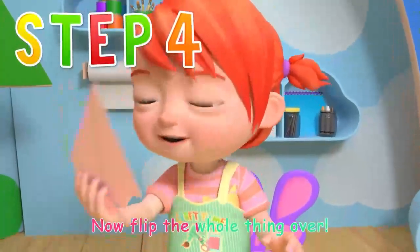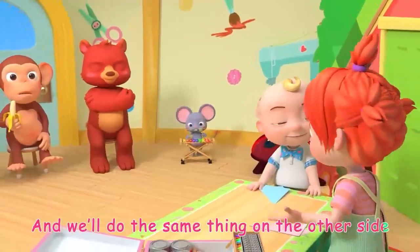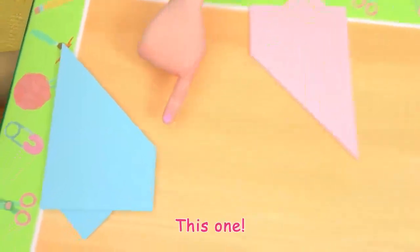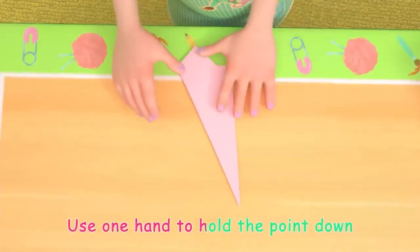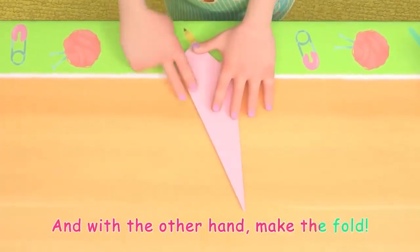Now flip the whole thing over and we'll do the same thing on the other side. Find that middle point again. Then drag it down to match the bottom fold, like this. Use one hand to hold the point down, and with the other hand, make the fold.